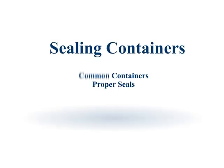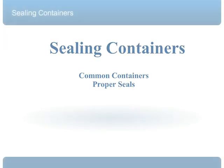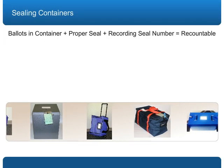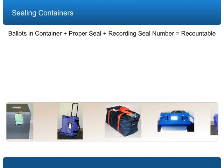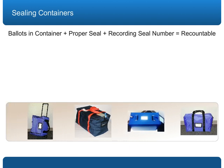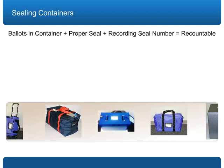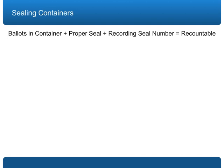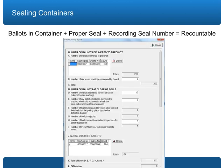Sealing containers. One of the most important election inspector duties is properly sealing the ballot container at the end of the night. All ballots that were delivered to the precinct must be accounted for on the ballot summary and contained in the ballot container at the end of the night.